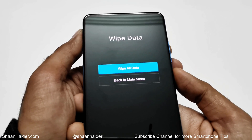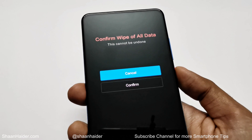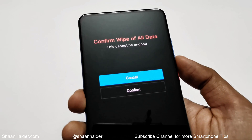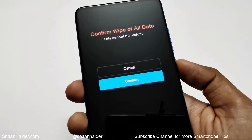Press the power key one more time and it will ask for your confirmation again whether you really want to do this. Use the volume key to go to the confirm option, and then press the power key.